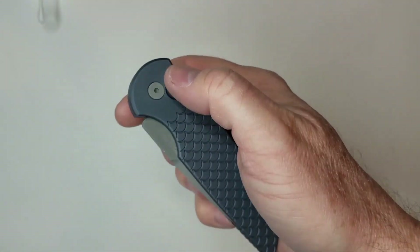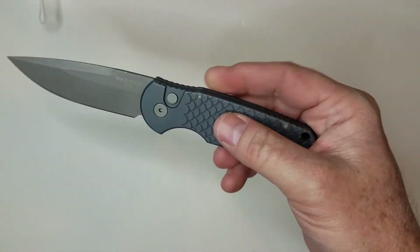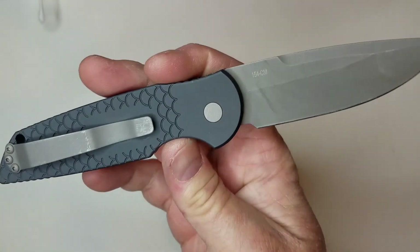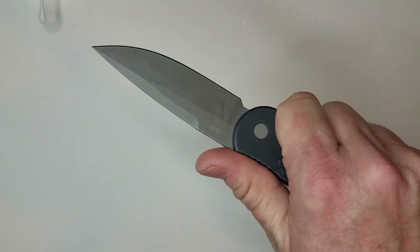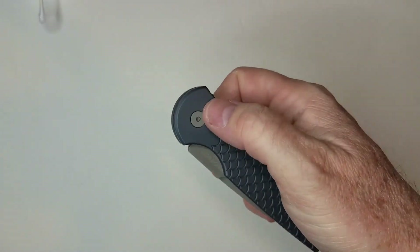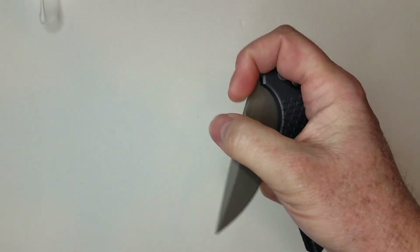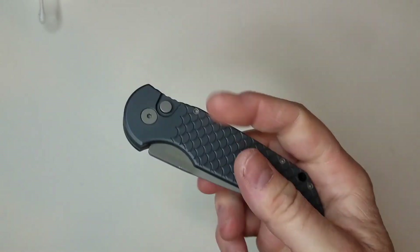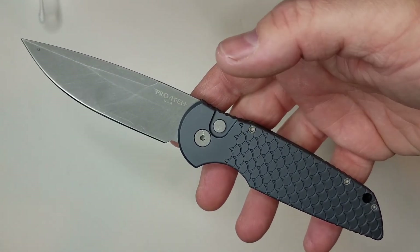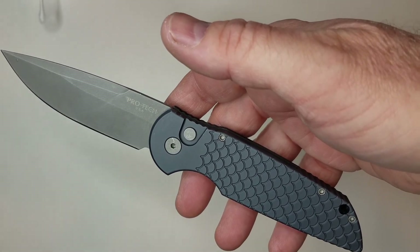Overall, if you can carry an automatic knife and you want Pro-Tech quality — made in the USA — this is a fantastic build. It's sold as the Tactical Response TR3, but for me the blade design, the carry, and the everyday use make it a great EDC knife, not just a tactical tool. Smoky Mountain Knife Works is the exclusive dealer of this Gunsmoke Grey edition — throw it in your wish list. They also have plenty of other Pro-Tech models. Hope you found this useful — if so, go ahead and like and subscribe. Take care!